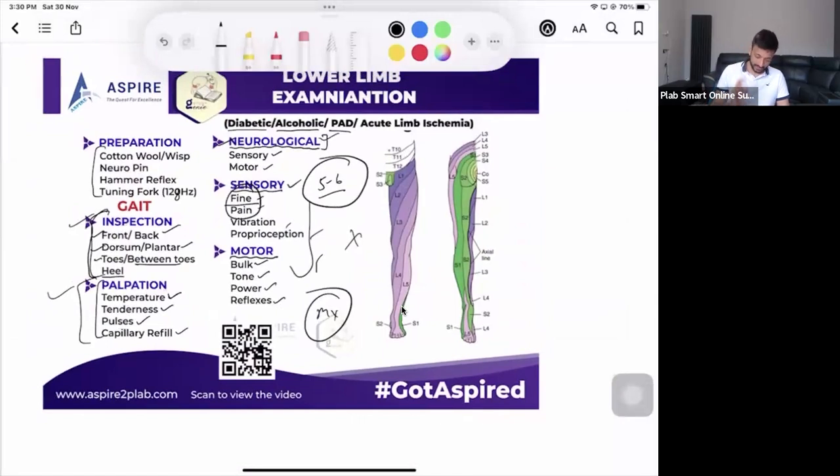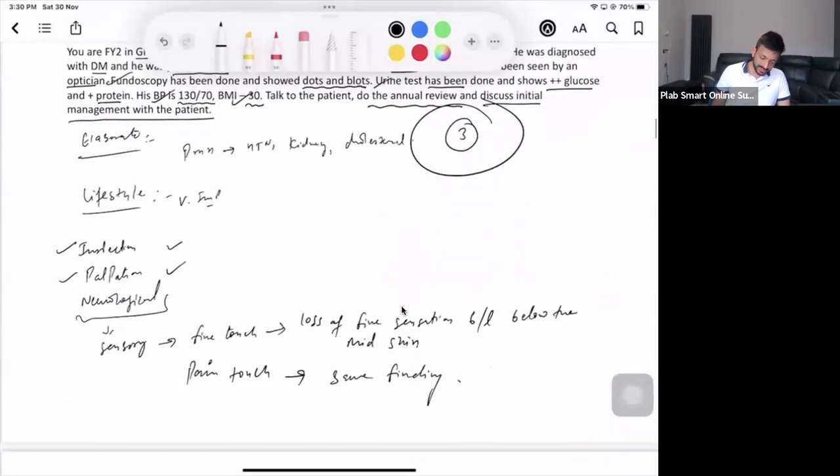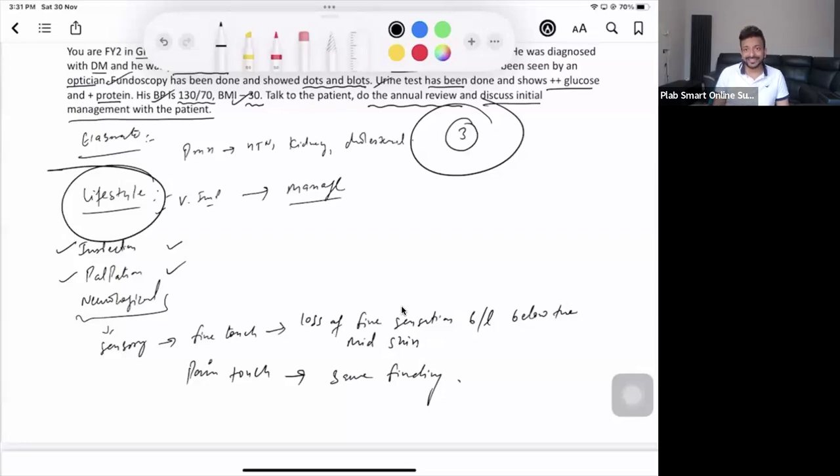For management, tell the patient their diabetes is not well controlled. Explain that you found loss of fine and pain sensation below a certain level, indicating poor control. Investigations to order: random blood sugar, HbA1c, kidney function, and cholesterol. Once the results are in, medication changes may be made — ideally by a specialist. If there were positive lifestyle findings from the history, address those as well.